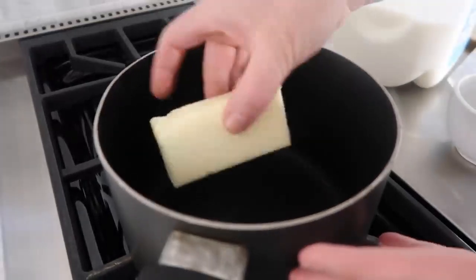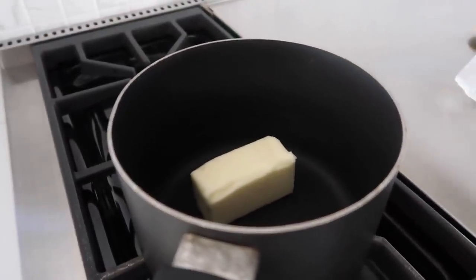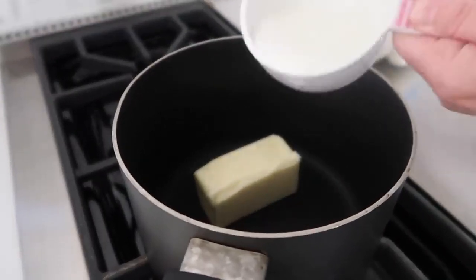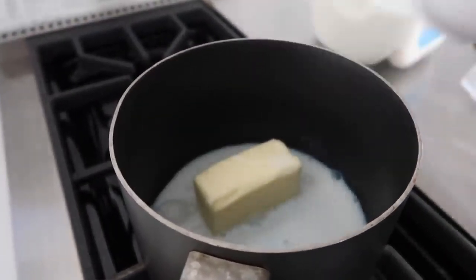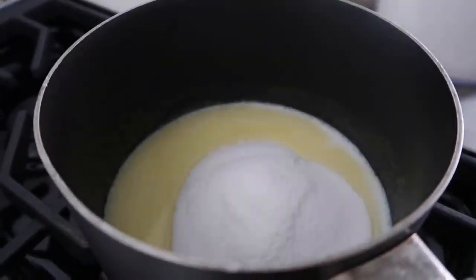We're first gonna start with a stick or a half cup of butter into a hot pan, and then you're gonna add just a half cup of milk, and we're gonna melt this together. So now this is kind of melted, so we're gonna add one and three-fourths cup of sugar.